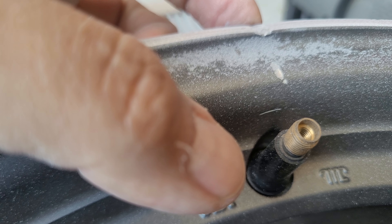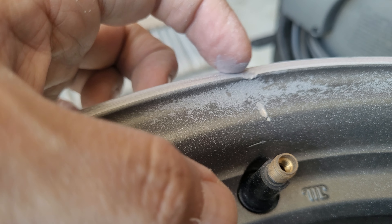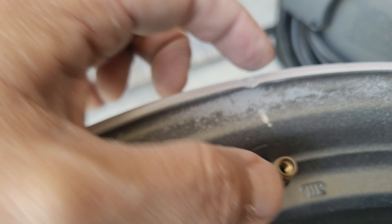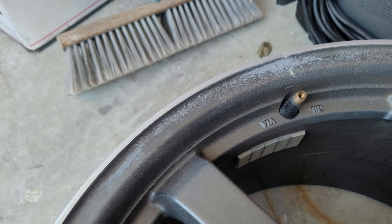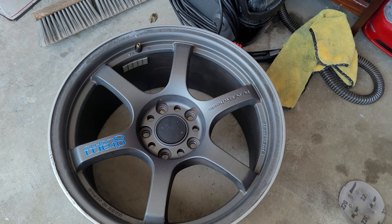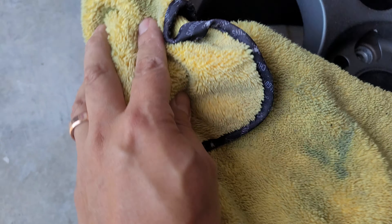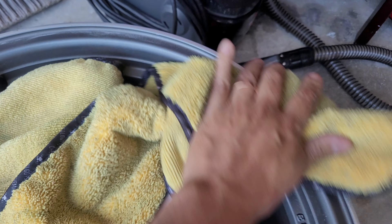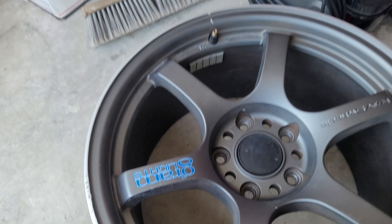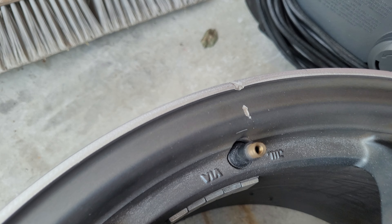I'll go over it a little more. It is going to have a small dent here, but without welding, this is the most I can do. Can't really see it though — let me wipe it so you can see better. Not bad.